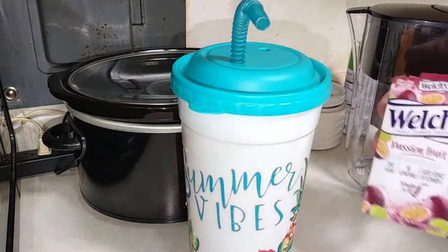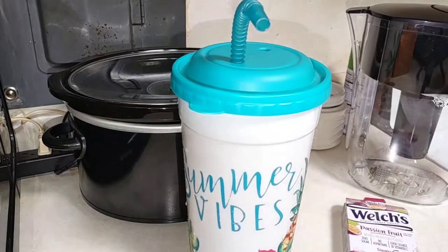Let's go ahead and try the Welch's passion fruit and see if it's any good. I like to blow bubbles just to get it mixed. That's good — that reminds me of something you'd get from Sonic!